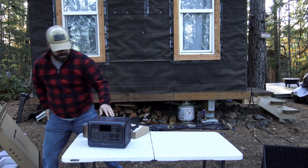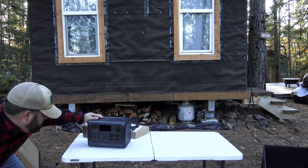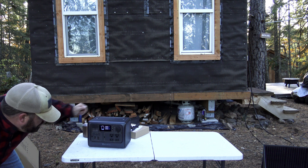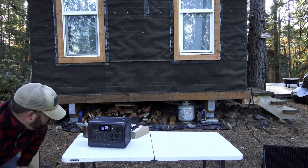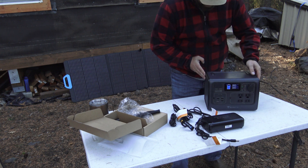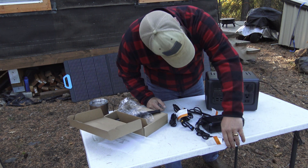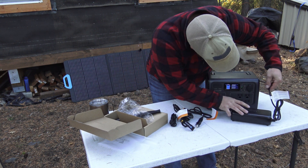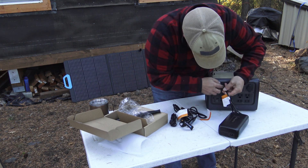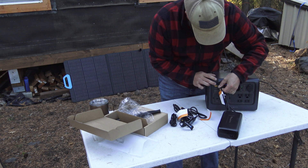Kicking out the legs and getting it to stand up takes some getting used to. But what I found after actually reading the directions is that the legs are adjustable and they can kick out to different angles depending on your sun. There are different buttons on the legs and depending on where you set those buttons is where the panel will tilt to.